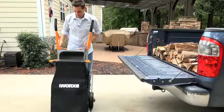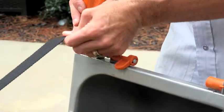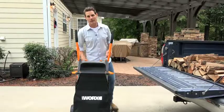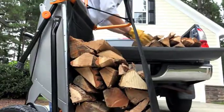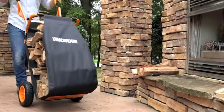Slide them over and do the same thing on the other side: unlatch the handle, pull the handle up, put the strap on, and now you're ready to load some firewood. With your aero cart and the firewood carrier, it makes it easy to load and carry your firewood wherever you need it to go.